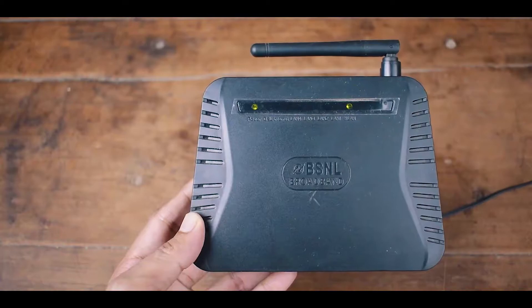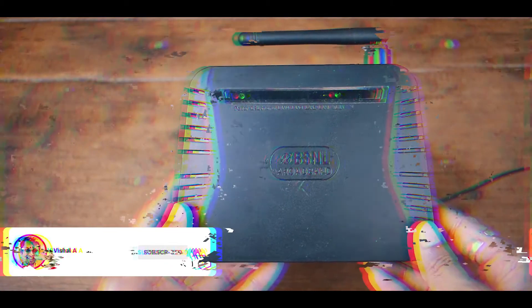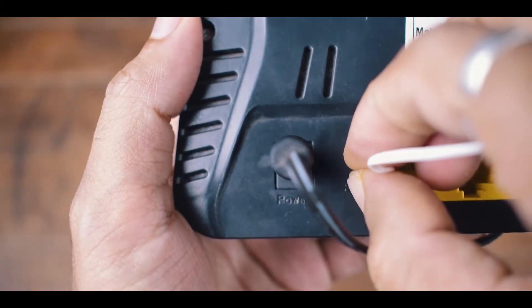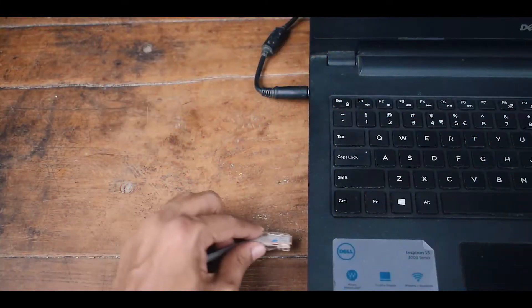Here is my old BSNL modem. This procedure is the same for all devices. Find the reset button on your modem, press and hold it for a minimum of 10 to 15 seconds. Once the reset is complete, your modem is almost ready to work as a Wi-Fi repeater.